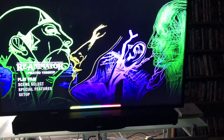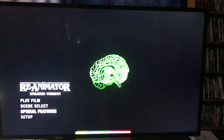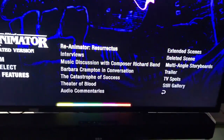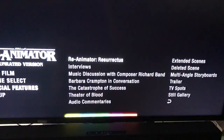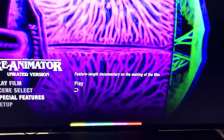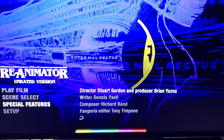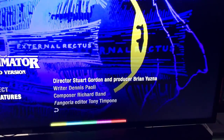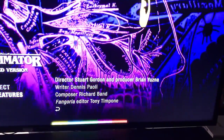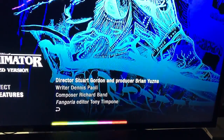Back at the menu screen. You have play film, scene select, special features, and setup, with a nice animated menu background. Going into special features, you have 'Re-Animator Resurrects,' which is a feature-length documentary on the making of the film. Then you have interviews with director Stuart Gordon, producer Brian Yuzna, writer Dennis Paoli, composer Richard Band, and Fangoria editor Tony Timpone.